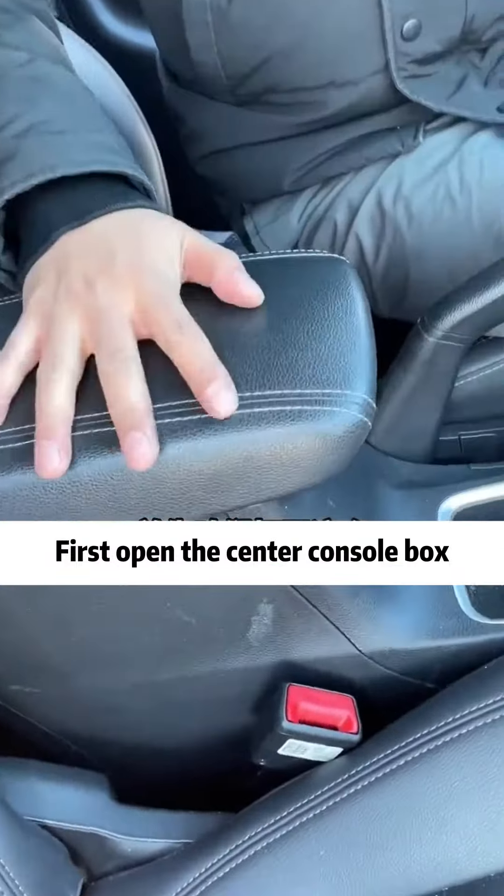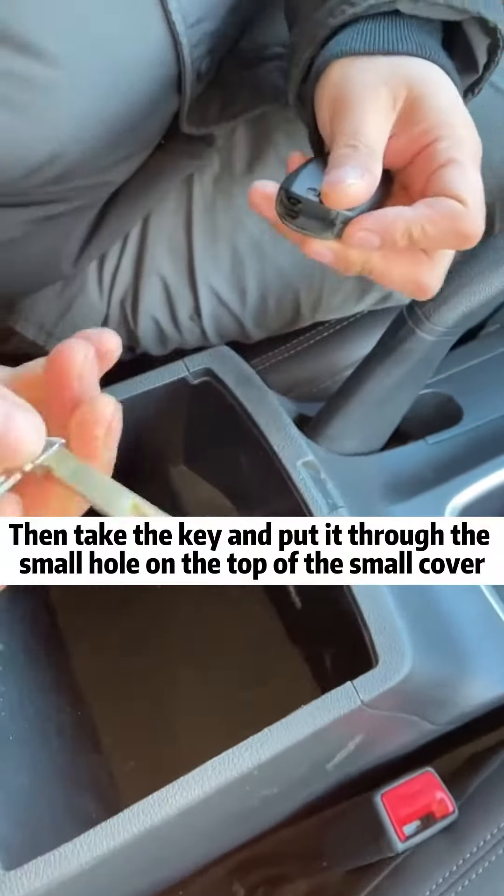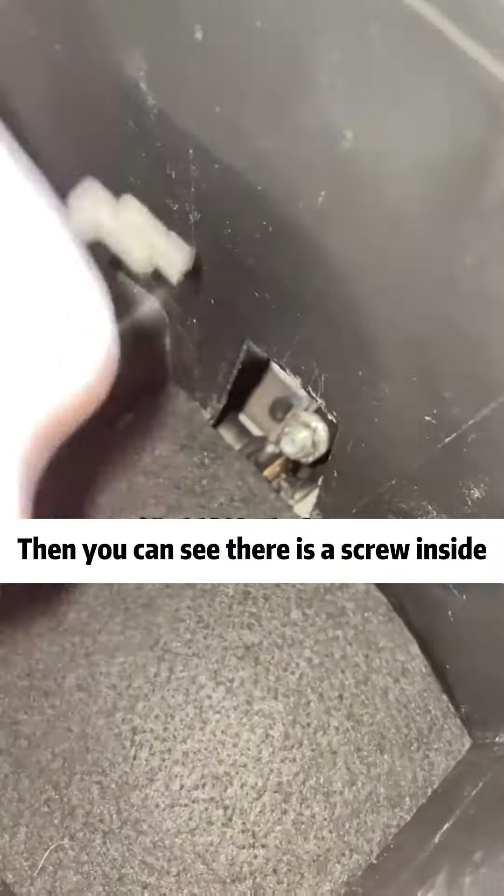First, open the center console box. Then there is a small cover inside. Take the key and put it through the small hole on the top of the small cover, then pry the cover off. You can see there is a screw inside.